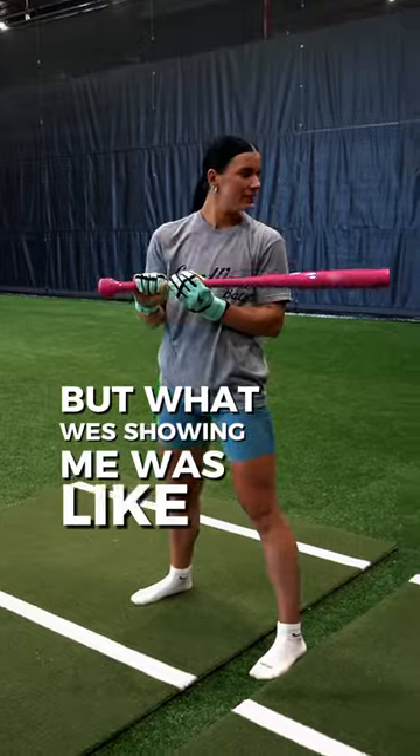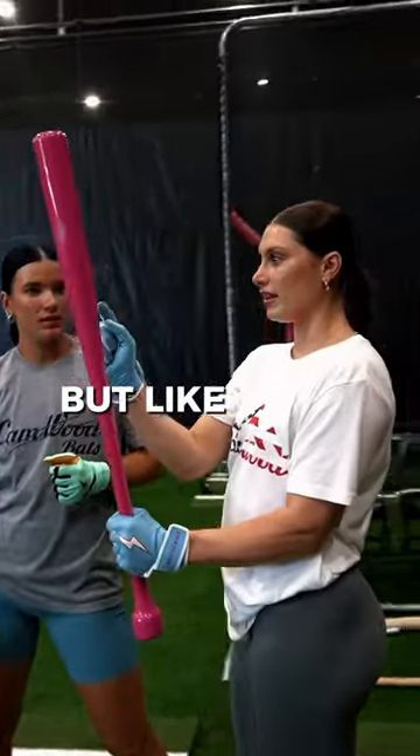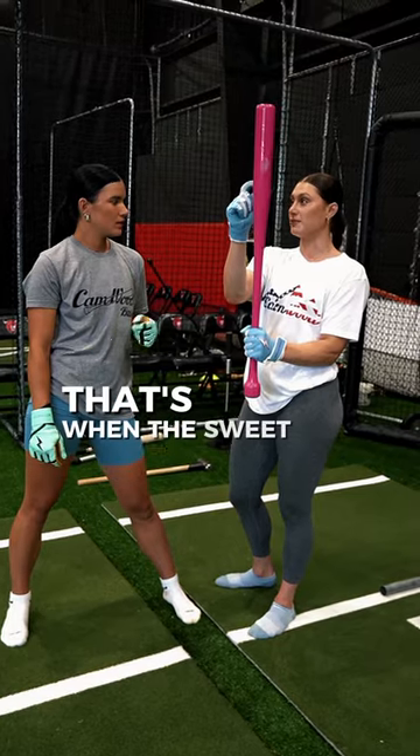What Wes was showing me was — I didn't know this before I started using the wood — the sweet spot on this: if you tap up and feel the vibration, when the vibration stops, that's when the sweet spot starts.